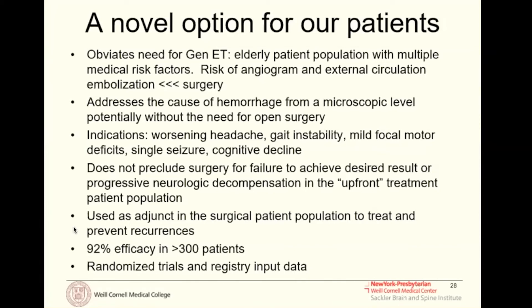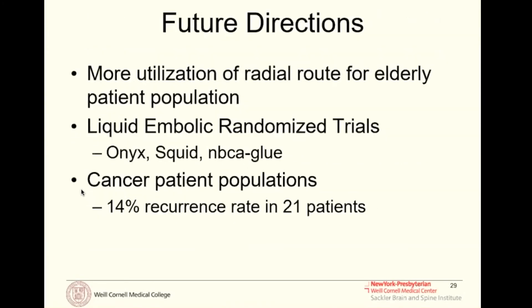As an adjunct it lowers recurrence rates significantly. Our randomized trial will hopefully be the gold standard reference point for this procedure. Future directions are multiple — in addition to our randomized trial, there are two competing randomized trials as well. We are now beginning to use the radial artery route more than the femoral artery route for elderly patients, which also makes this procedure safer.